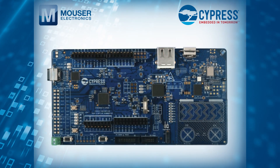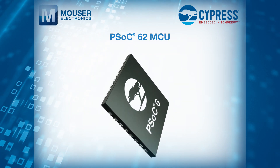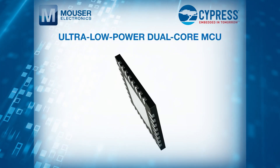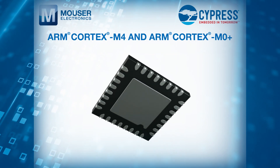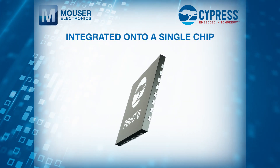The PSoC 6 Wi-Fi Plus BT Pioneer Board features the PSoC 62 MCU, an ultra-low-powered dual-core MCU with an ARM Cortex-M4 and ARM Cortex-M0 Plus integrated onto a single chip.